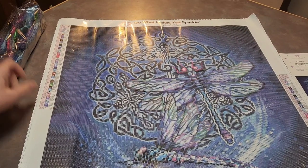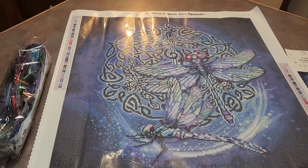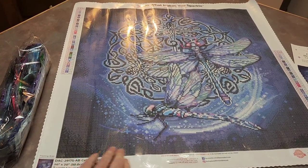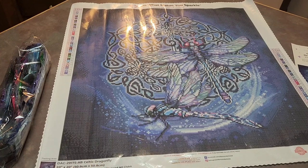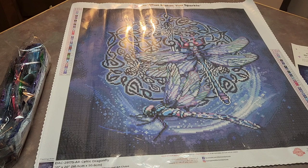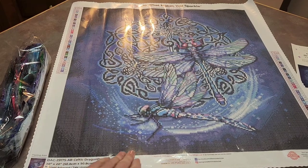I'm going to go ahead and put these in the bag — they're in the bag, so it's not easy. And here's the canvas again — gorgeous, guys. It is going to be a keeper. This is Celtic Dragonfly by Bridget Ashwood, and it's 50 by 50 centimeters. So it won't take long — it'll be an easy one.